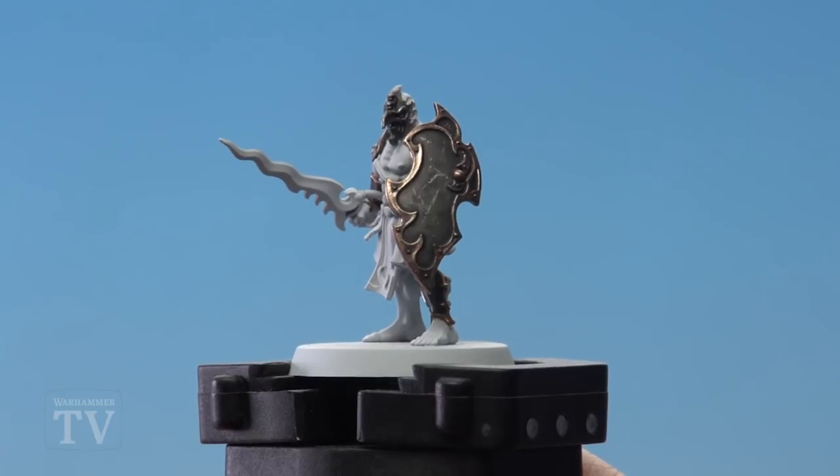And there we are — the Pyrophane Kharadron armor is now done. I hope you found that useful, Sean. Keep sending those requests in and we'll see you again soon. Bye bye.